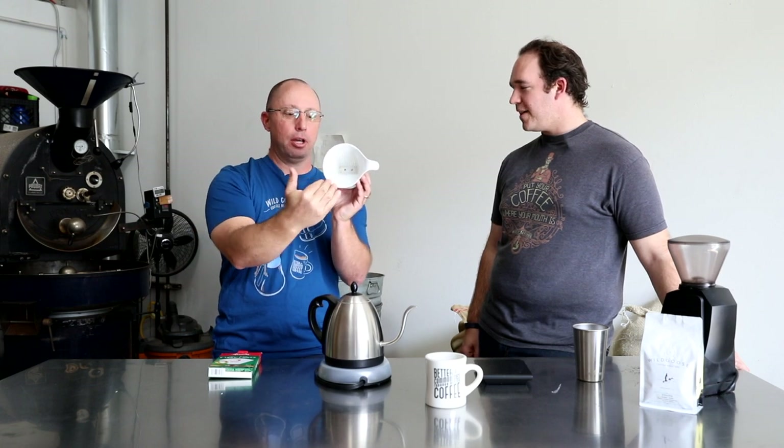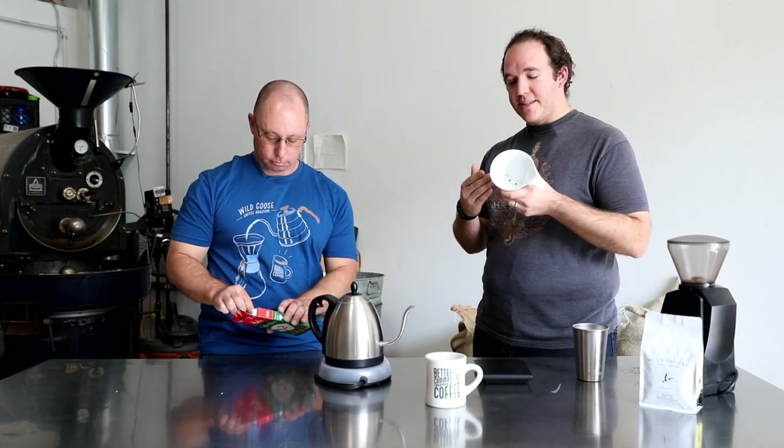This next brew method is the Bee House dripper. Bee House is a brand — it's a style. You'll notice in here there are two small holes, unlike the V60 which had one big massive hole and spirals. This has two small holes and more rectangular ridges. This cone shape with a flat bottom has two holes on the bottom, so you get a little bit faster flow.